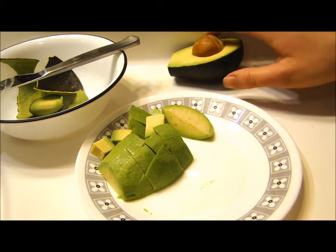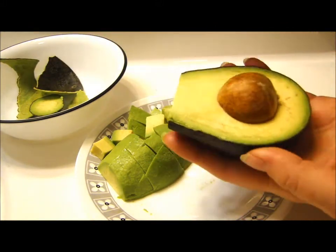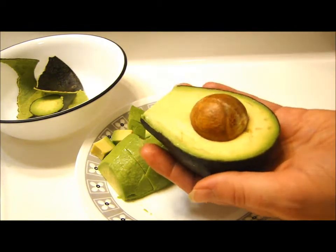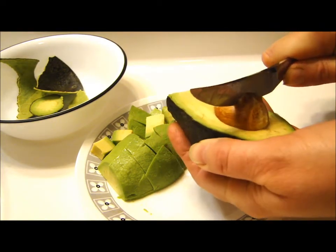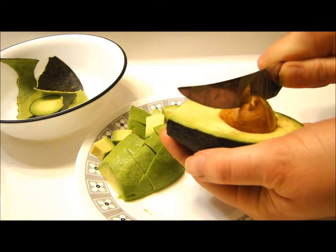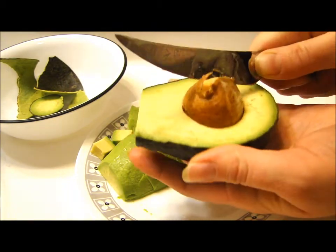Now with this other half — if you're unfamiliar with avocados — you've got to get the seed out, obviously. The best way that most people use is they just take their knife, smack it down, and then give it a twist. Sometimes you don't get what you're needing right away, but you just kind of give it a twist. There we go — and I can cut that seed out with the knife.